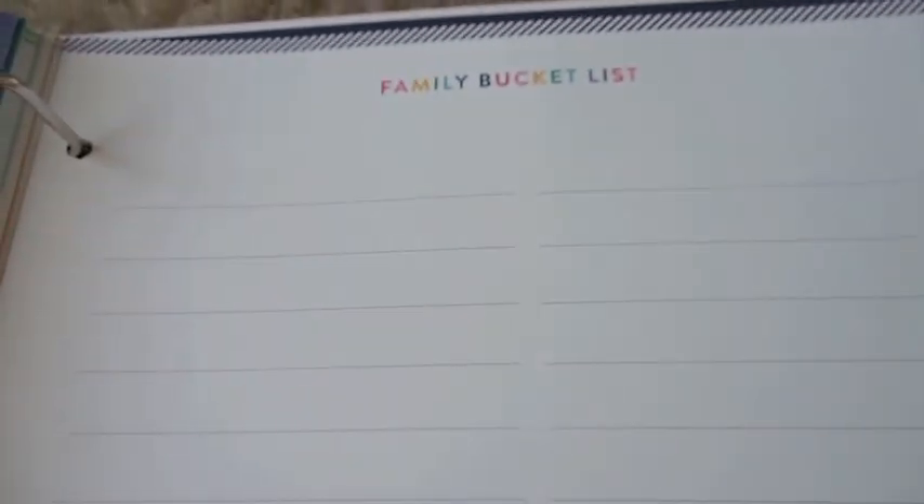The last section is called Heart. It has a neat little family bucket list — it's just one page but it can be used for any notes you want to put down.